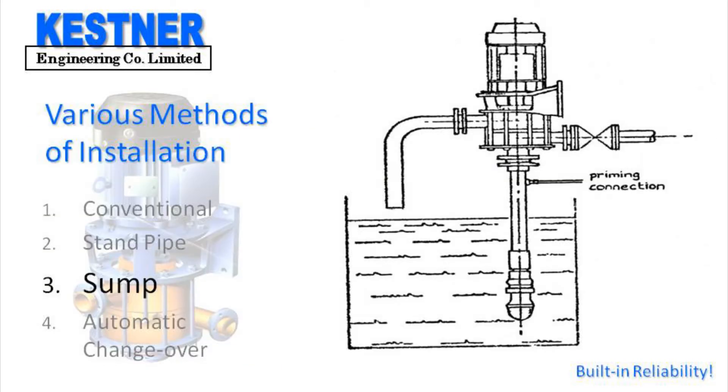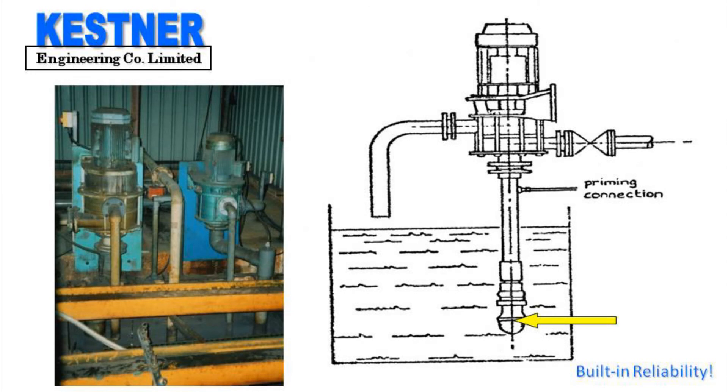The third method is the sump method. In this method the pump is installed above the liquid level so a priming facility has to be added. This is done simply by installing a non-return valve of the low resistance full flow flap type at the bottom of the suction line, and a water connection for the initial prime as shown in the figure. The water valve is opened and left running until the water starts to trickle out of the overflow port.